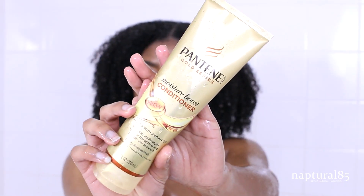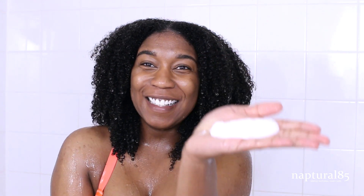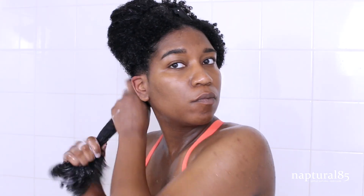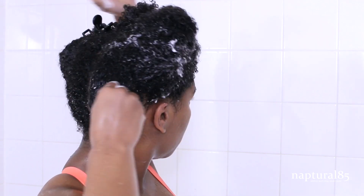Grabbing the Pantene Gold Series Moisture Boost Conditioner — I'm not shy with this, I never am. I apply it generously all over the hair, working it into every strand. This conditioner has great slip, so working one section at a time, I use it to detangle my hair with my fingers. When the section is detangled and all the conditioner is rinsed out, we apply our deep conditioner. Today I'm using the Pantene Gold Series Repairing Mask, applying it generously all over the section, then twisting the section up and wrapping it into a bantu knot for safekeeping as we work on another section.